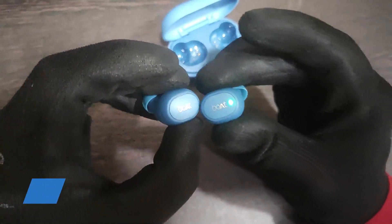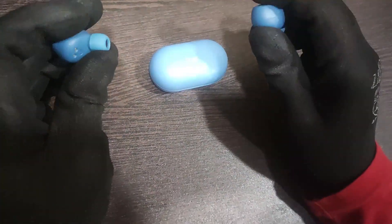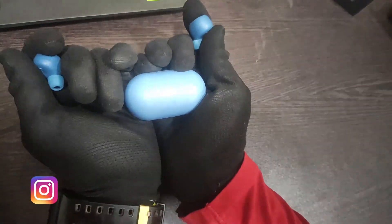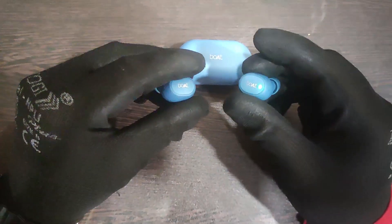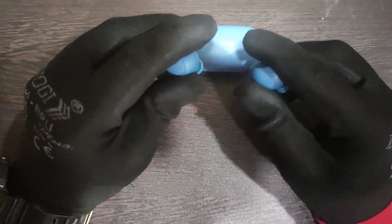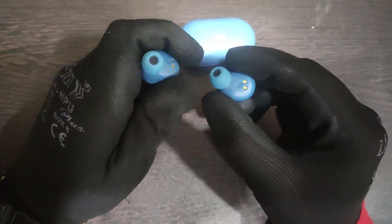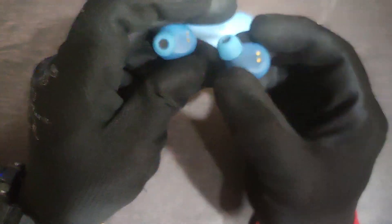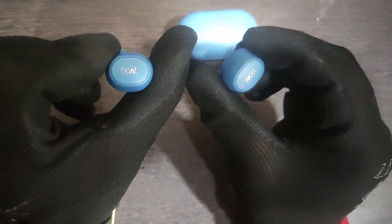The first time you need to press these two buttons to pair with mobile. But after pairing once, when you open the case, it will connect automatically and you won't need to press them again. There are 6mm drivers inside — they are pretty decent. The build quality is all plastic, but decent plastic — not rough. It is very lightweight; after wearing it in your ears, you'll barely notice it. The ear tips are small and comfortable.